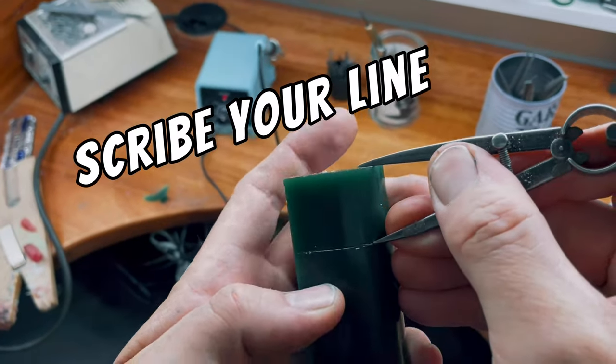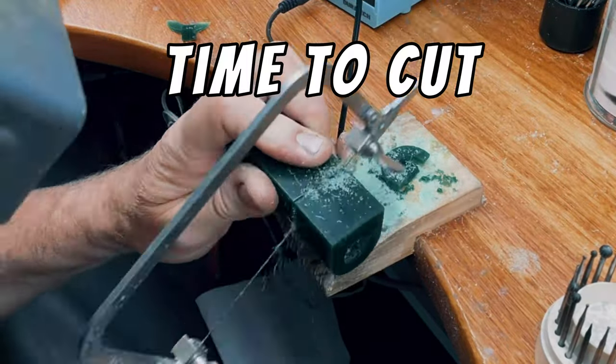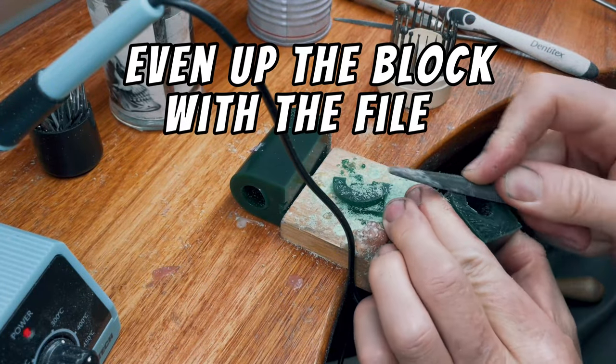Using some dividers we're gonna mark out the size of the skull we're gonna make. Then we'll start cutting. Tidy up the saw cut using the file.